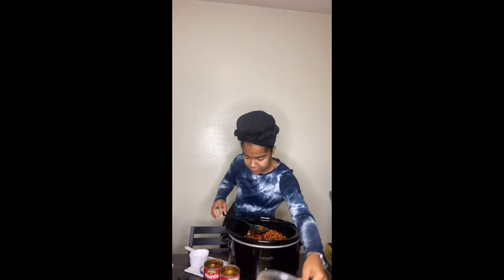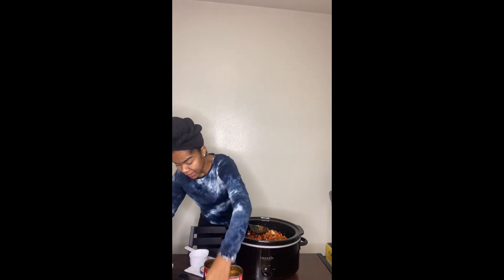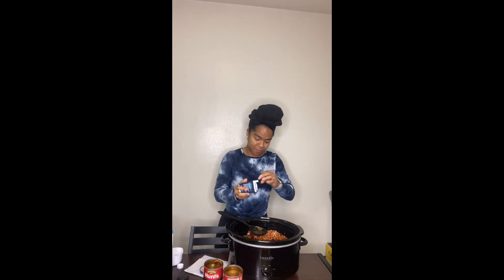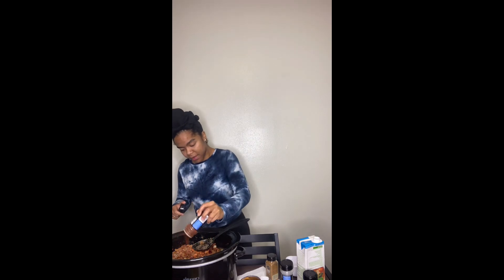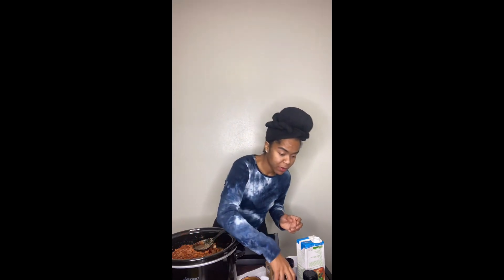Adding one more teaspoon of minced garlic if you wish — it really enhances the flavor. Then we're adding a full cup of veggie broth this time. Now we're going back in with all the seasonings: black pepper, more onion powder, more cumin, more chili powder. I suggest adding a good amount of chili powder because you want that chili flavor — it should be flavorful. Then more garlic powder.